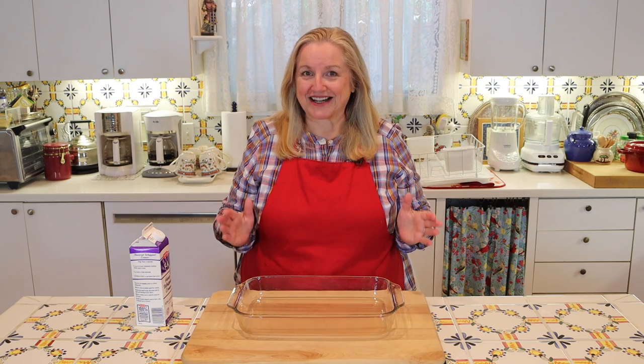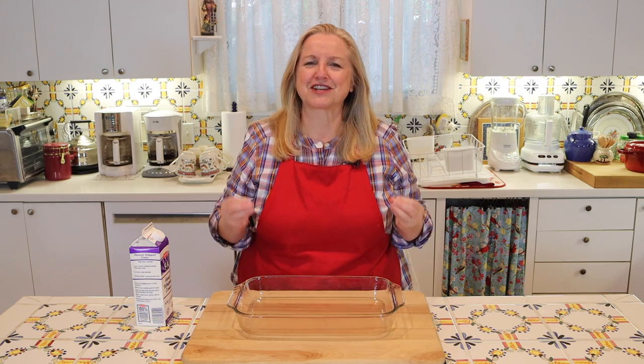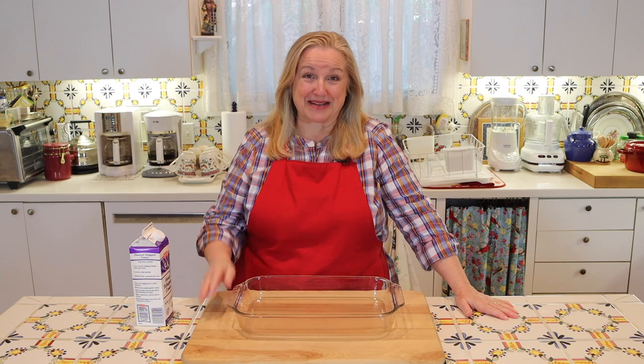Today I want to share with you how to make clotted cream. This is so easy to make and it's rich and delicious, and perfect for topping on scones and biscuits.